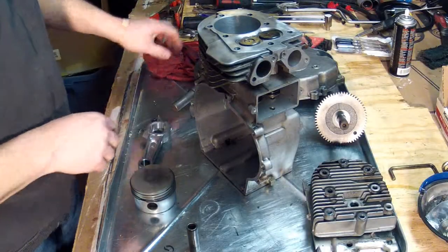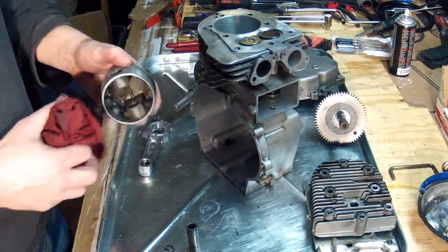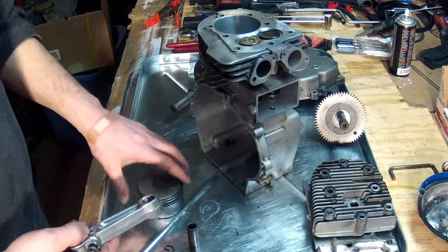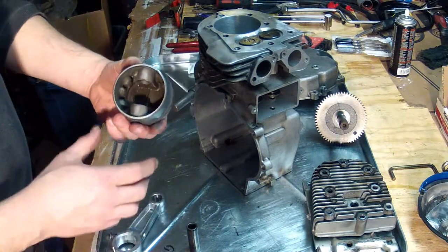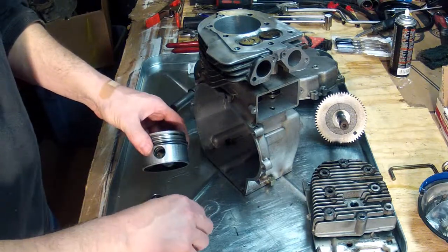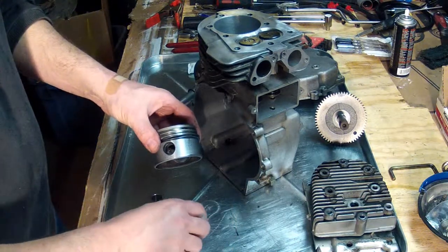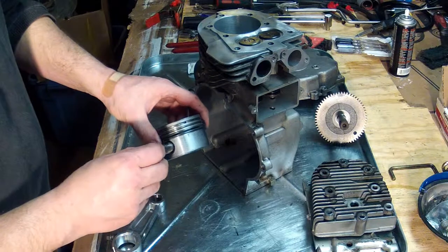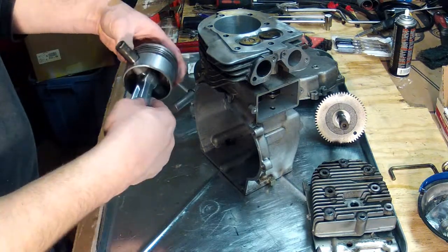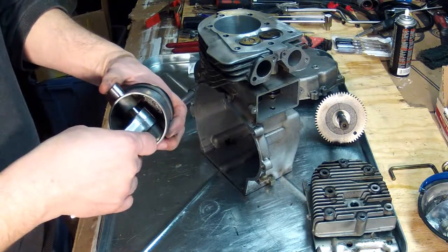Since we had to replace the connecting rod on this engine, we got a new one. We need to install the new connecting rod to the piston. I took the retaining clip and we'll just slide it through the connecting rod like so.